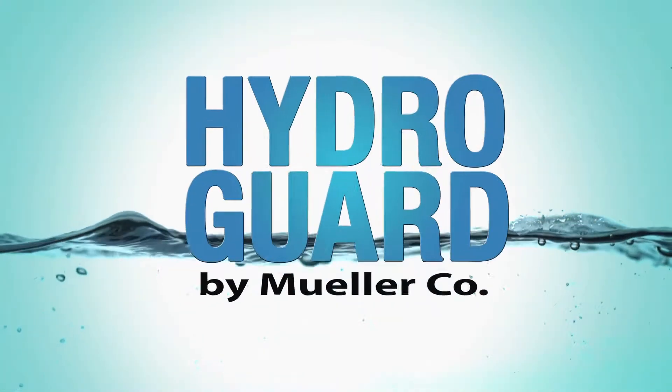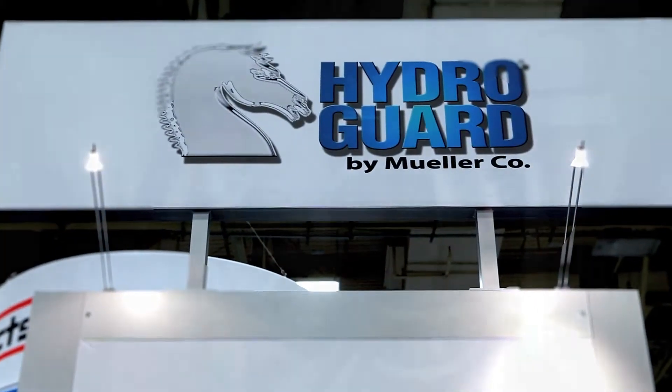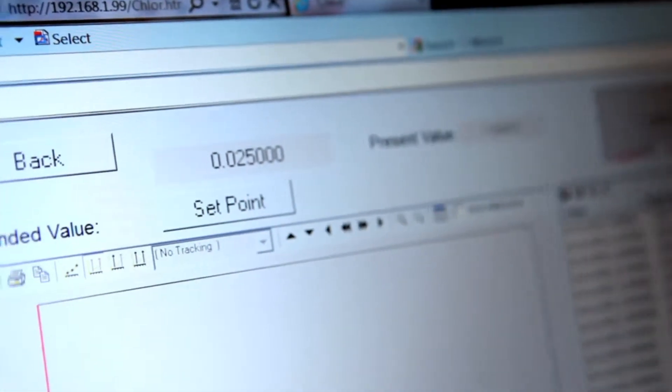The HydroGuard Smart Flushing System is the ultimate automated flush management system. The HydroGuard system allows for two-way communication and remote flushing unit management via either a secure web portal or a secure interface with the client's existing SCADA.